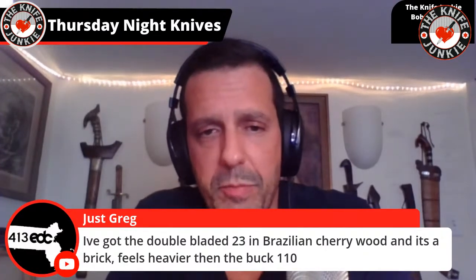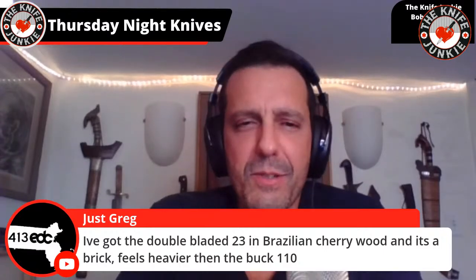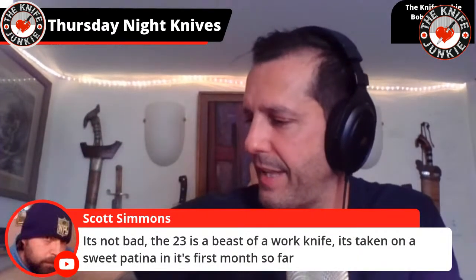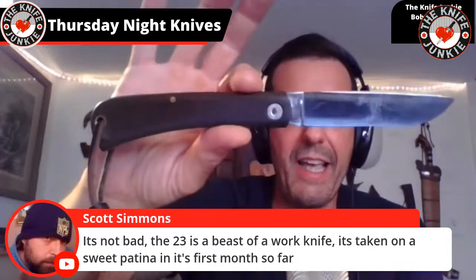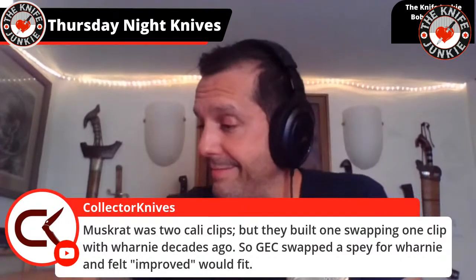Just Greg says he has a double-bladed GEC 23 in Brazilian cherry wood and it's a brick — feels heavier than the Buck 110. That's funny — sometimes these do feel like bricks. The Bull Buster to me is kind of like a brick, but man, is it pleasing — it's just a great knife. Frankly it gets very little carry, but I don't want to get rid of it — I just like it too much.